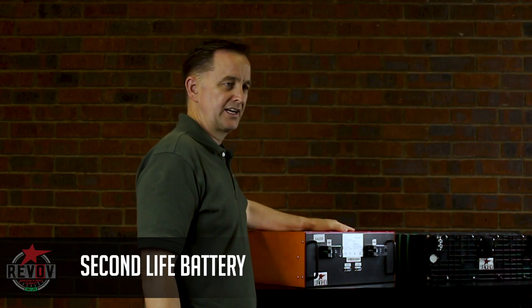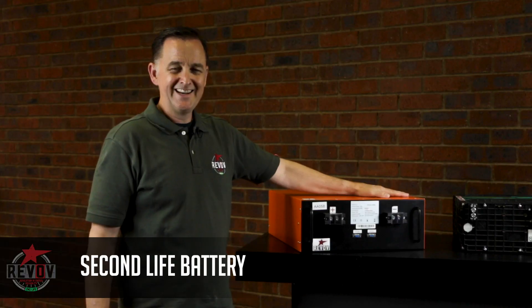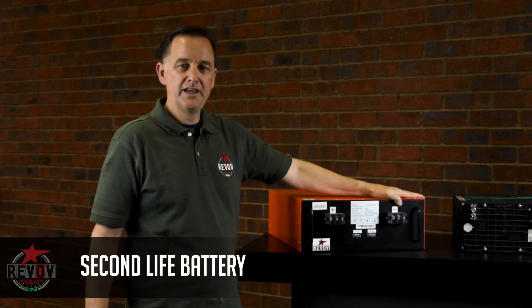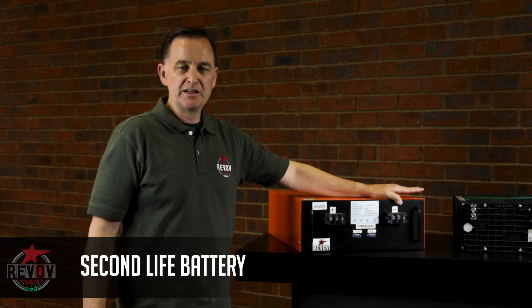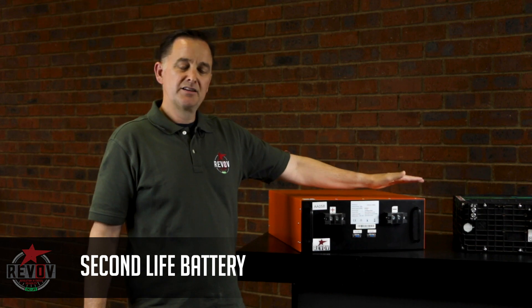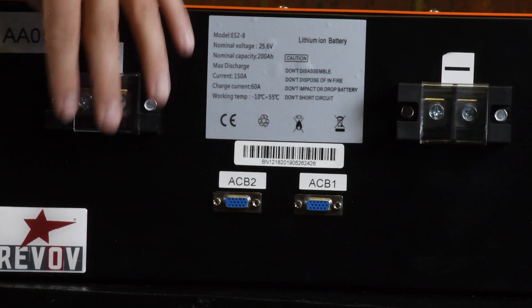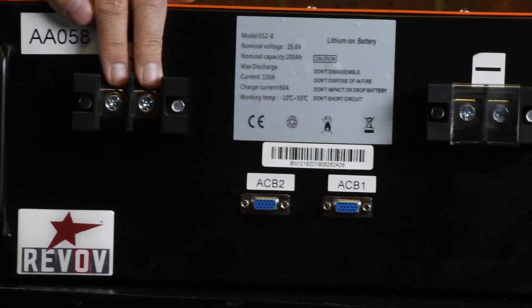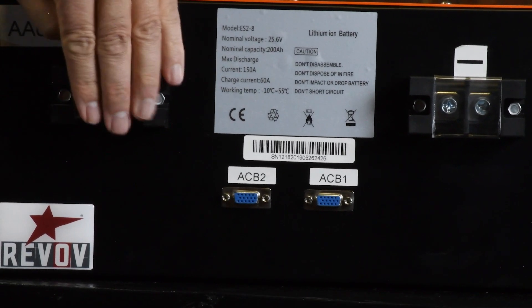Inside are Second Life lithium ferrophosphate cells — eight cells for a 200 amp hour battery, which makes it very suitable for lead acid replacement and doesn't require air conditioning in the installation. The black face has two 200 amp terminals, positive and negative, and they're dual ports.